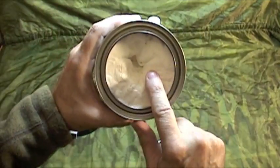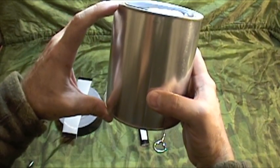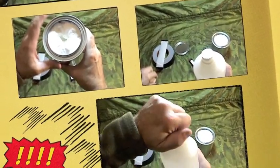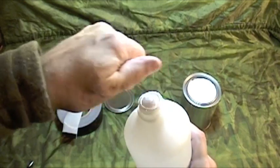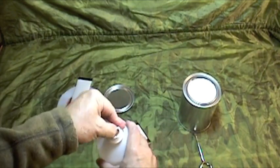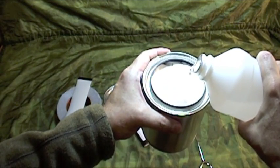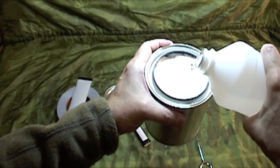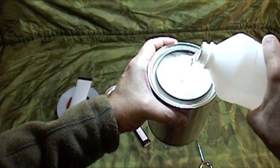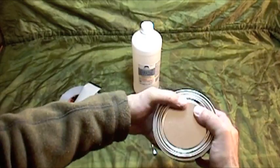The toilet paper acts as a wick. What we're going to do now is fill this quart can up with isopropyl alcohol — it'll be totally absorbed into the paper. Just keep pouring the alcohol in; it'll flow down to the bottom of the can and be absorbed by the roll.